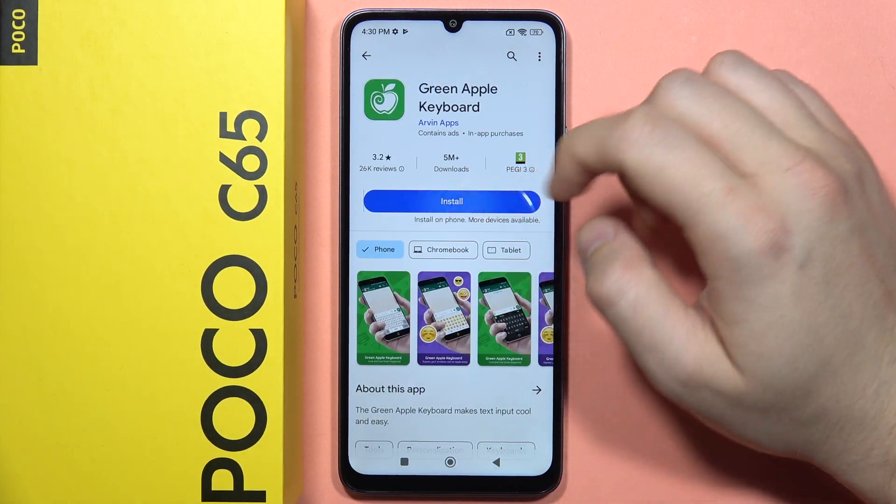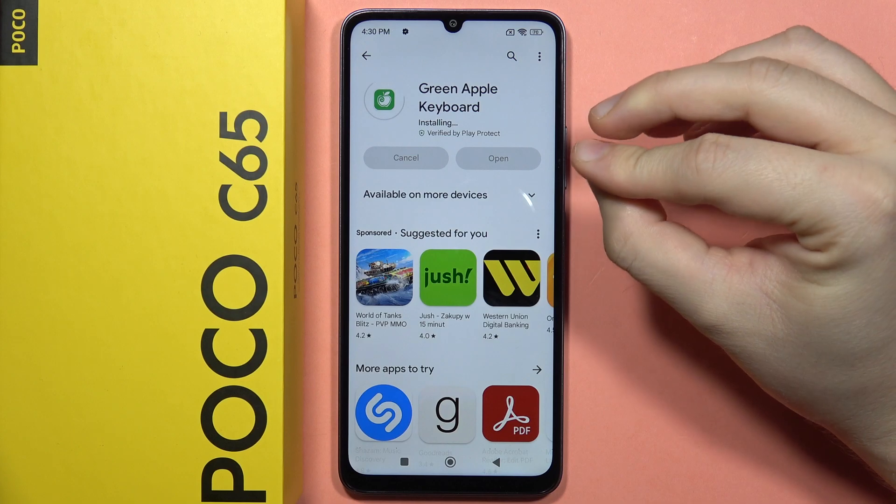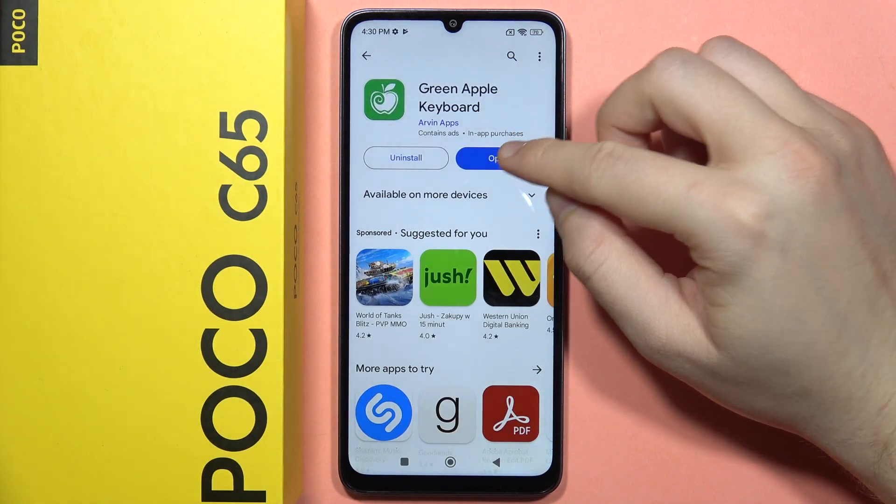So let's install this application. Just wait for the downloading process and click to open.